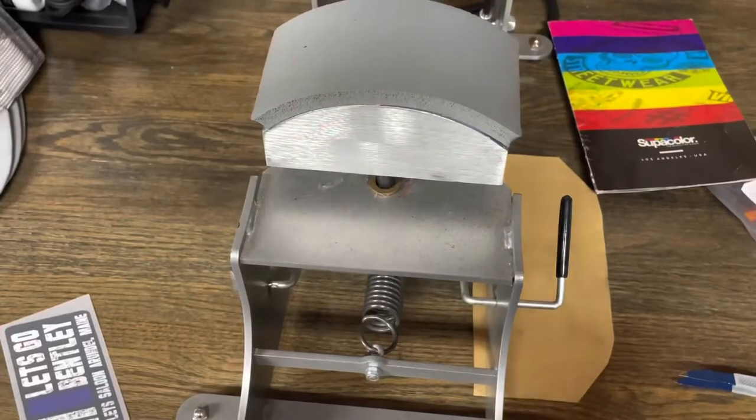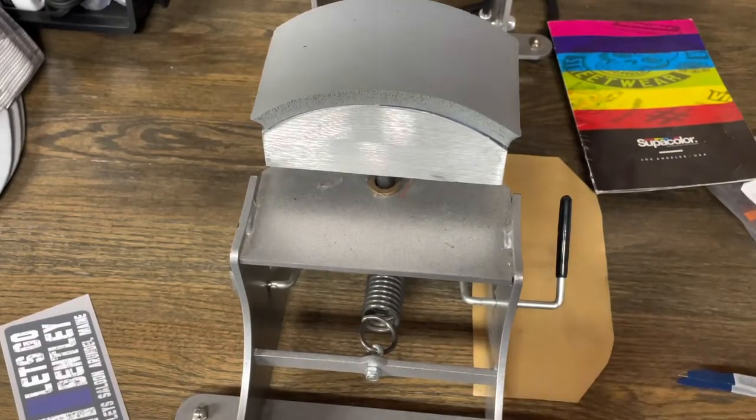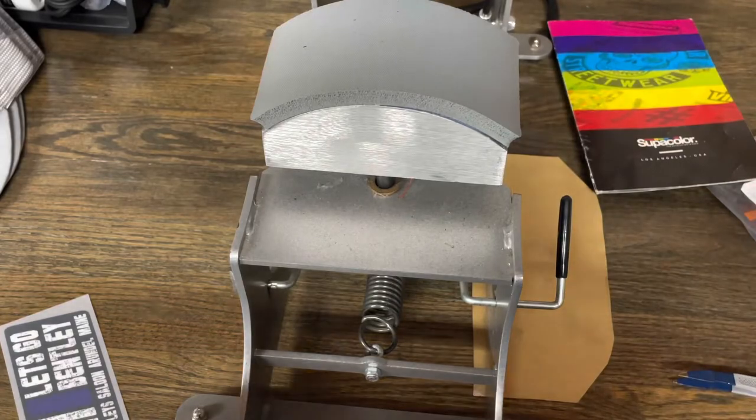Red, white, and blue. Let's Go Bentley. Bentley Saloon, Arundel, Maine. Six panels. I'm going to show you how I go ahead and get into some of these. This is going to be a challenge because I'm working from behind the camera, so I'm almost kind of looking through my phone as I record this.